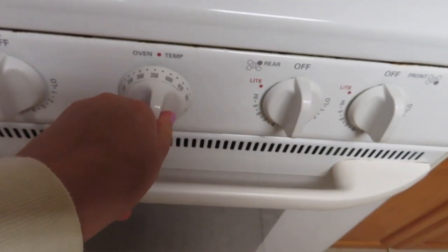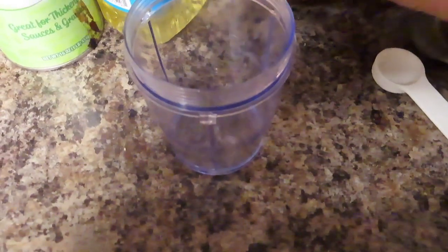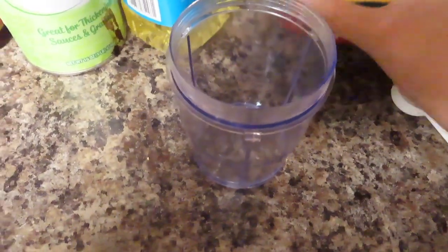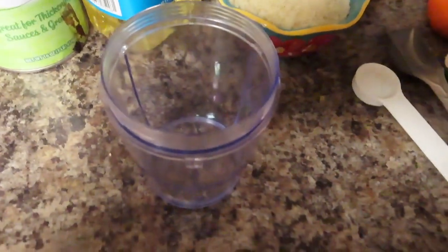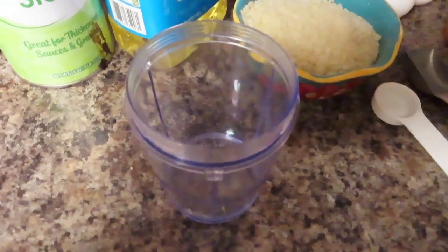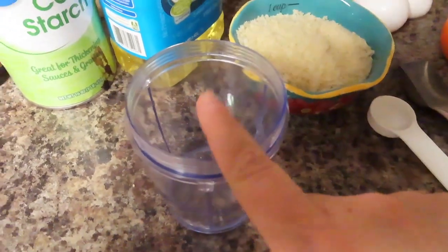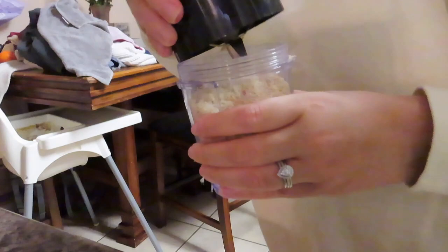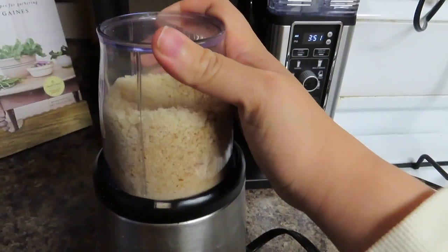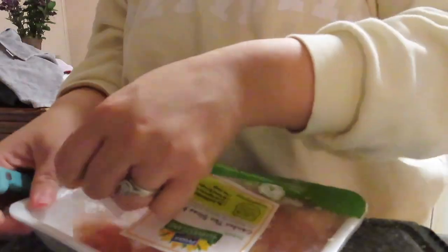I'm going to start by preheating my oven to 400 degrees. Then I'm going to put the cup of panko into a NutriBullet, food processor, or blender and get it really, really fine — almost like sand. I used some plain breadcrumbs mixed in, so it won't take too long. Once it's super fine, put it back in your bowl, then go ahead and cut your chicken into chunks.